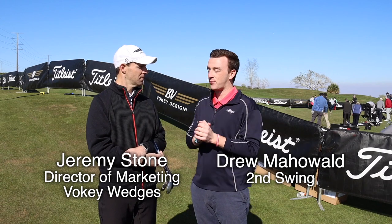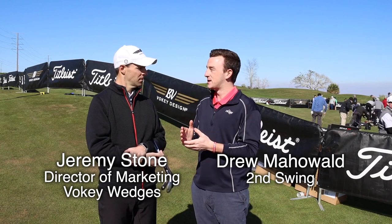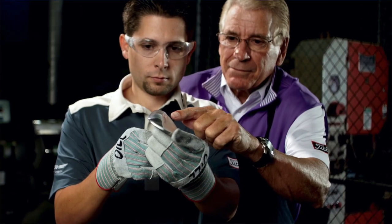So Jeremy, the Vokey Wedges have been successful for so long because of the wide-ranging grind and bounce options that Bob Vokey has presented to golfers. Can you run us through — I think there's six, right — for the SM8 wedges? Can you run us through those?